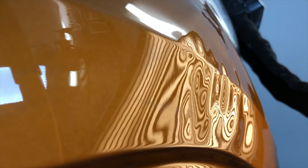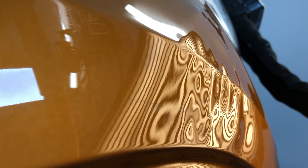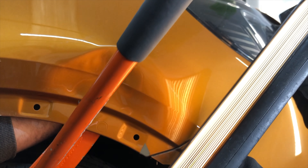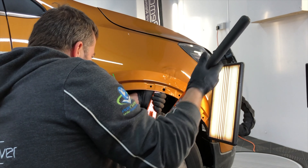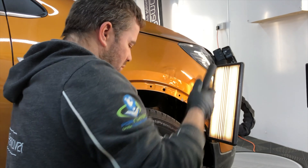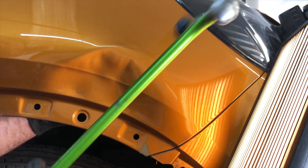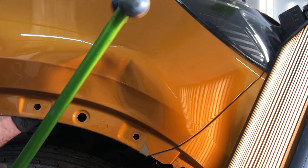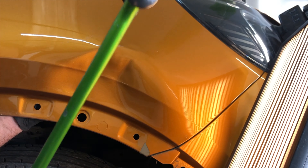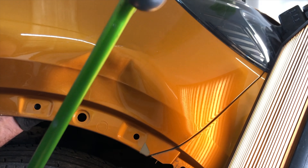This dent is just tough. Looking from this angle we can see that the reflection board is showing us all the highs and all the lows. I'm using the Dodar without the tip on to reshape the bottom of the wing. Even with the bulk of this dent taken out you can just hear how strong that crown actually is.